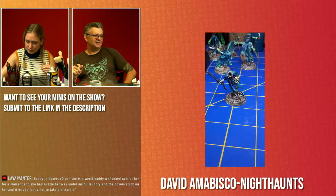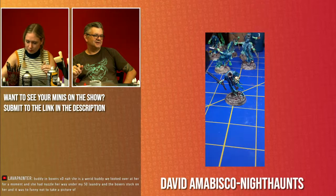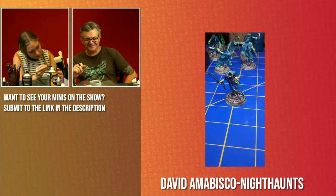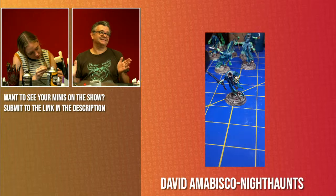Ayumi says her cat nuzzled her way under her significant other's laundry and the boxes stuck on her — it was funny enough to take a picture of. So it was a complete accident. That is amazing — that's the fourth answer I wasn't expecting and it's better than the other three. Awesome, very cool.